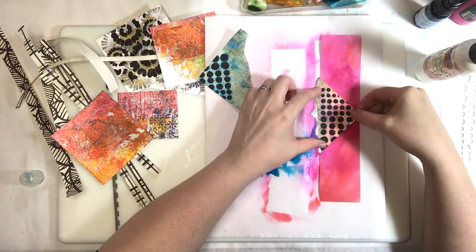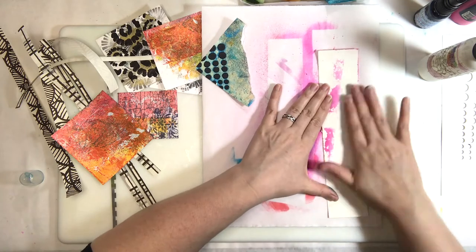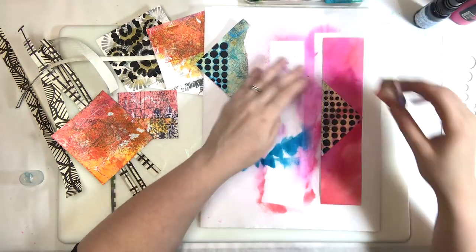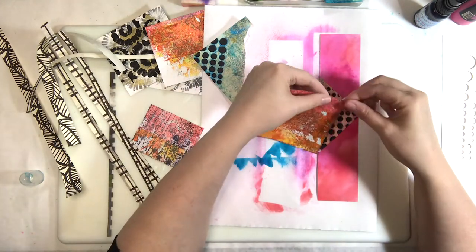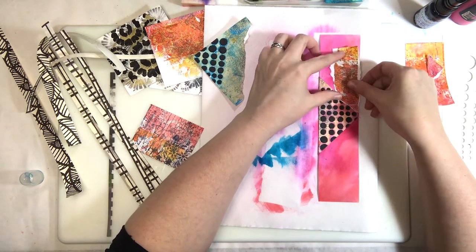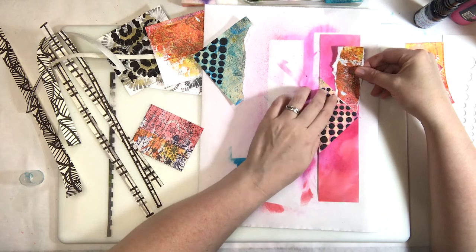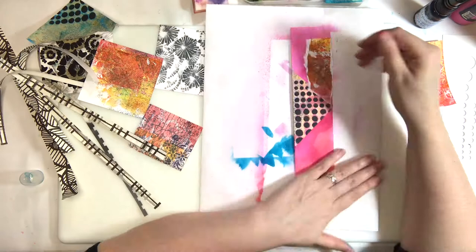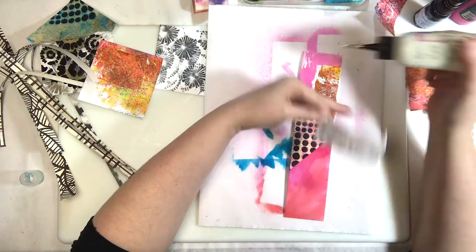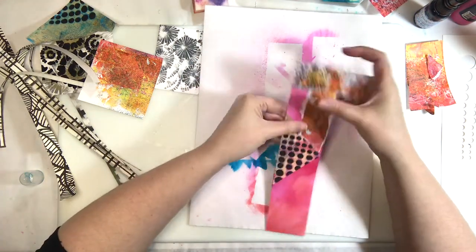That is one of our stencils — a very simple circle stencil — and all I did was spray those colors over it. One is Tim Holtz Distress Stain in Tumbled Glass — just the stain, not the Distress Oxide. Then there's a bright pink from Lindy's, something like Cotton Candy, and an Eye Zinc spray, probably Flamingo, because it's a little brighter. There's also Parma Granite in there.